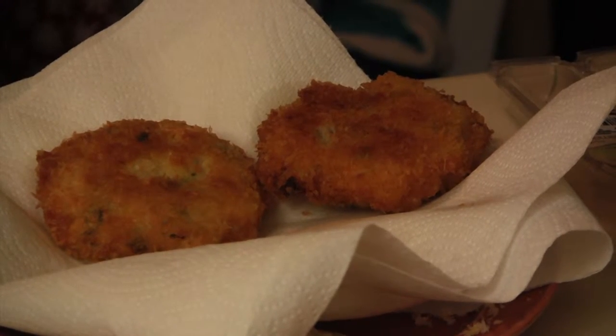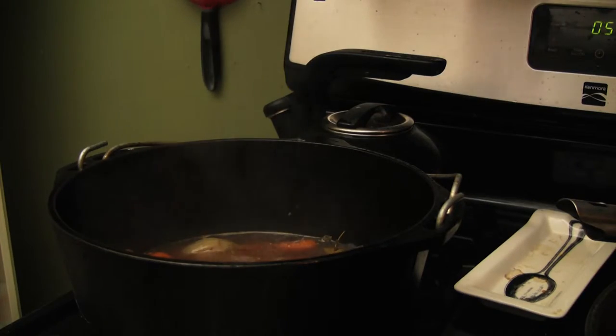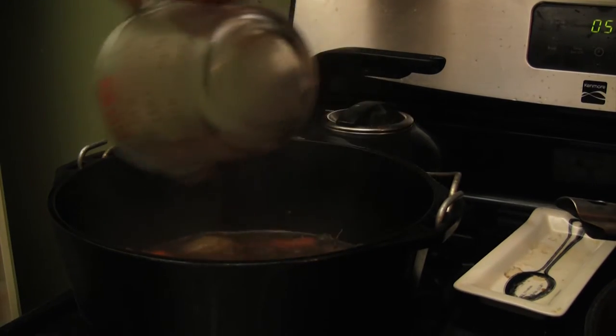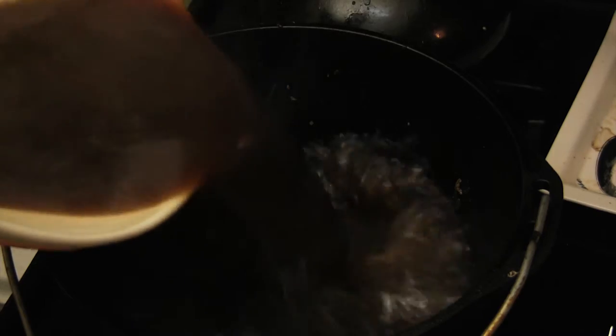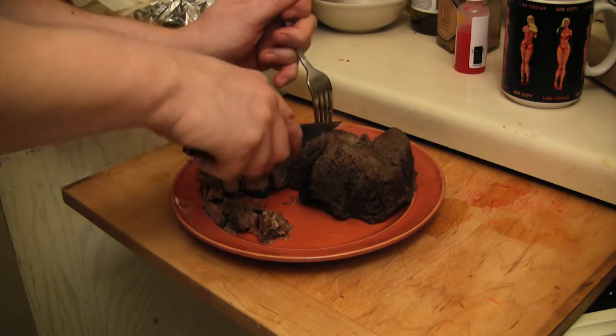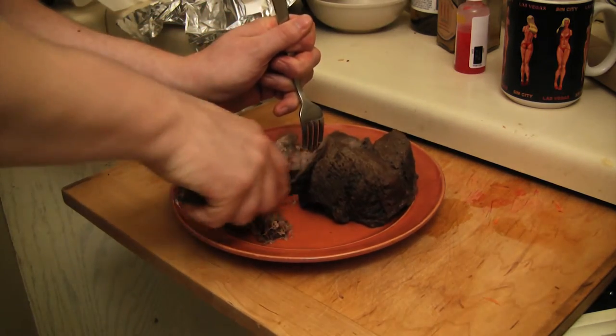Set those babies aside and back to the au jus. Return the liquid to a boil, add the remaining wine, and let that reduce. Strain the juices and return them to the pot. Meanwhile, back in roastville, we slice away and add the meat back to the juice.